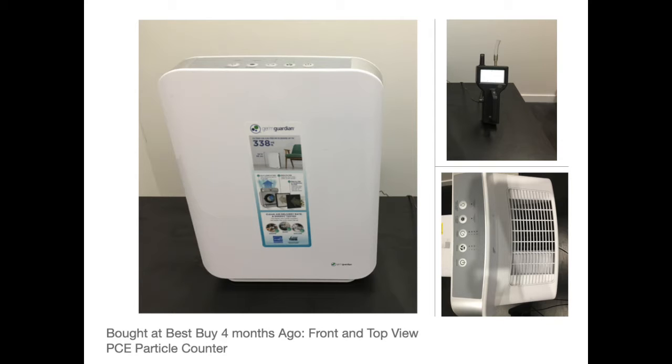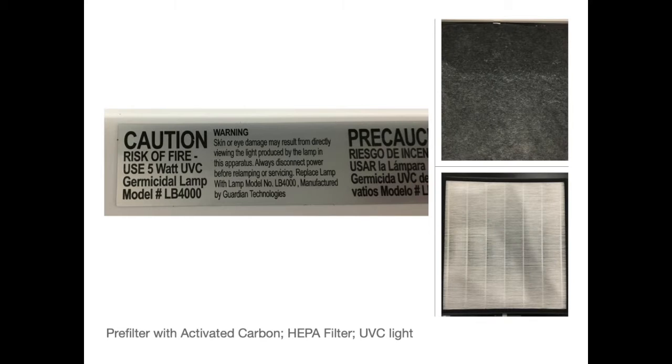Here are some photos from the original video showing the GermGuardian air purifier, and here is the warning label demonstrating that there is a UVC light in this air purifier.